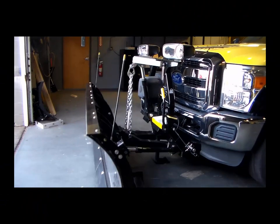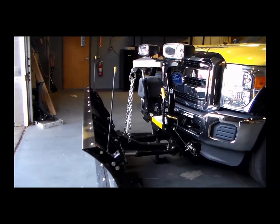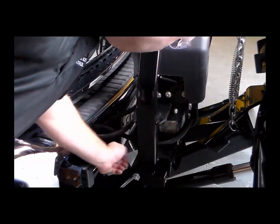Raise and lower the snow plow to verify that the hydraulic hoses bow outward and do not interfere with the snow plow components. If working with a V-plow, raise the plow in the fully retracted position.